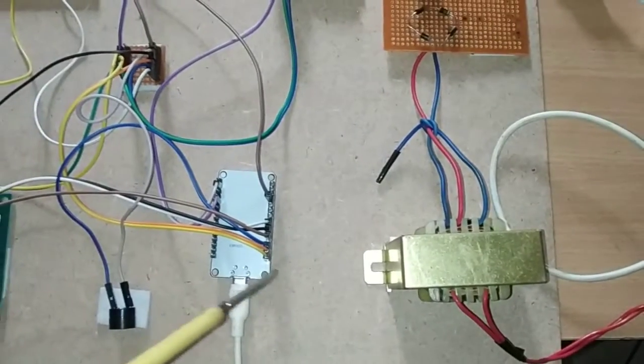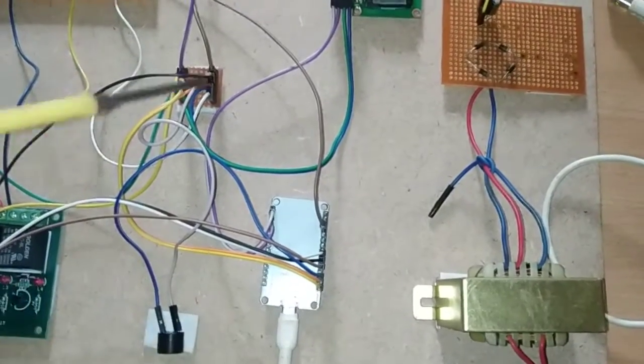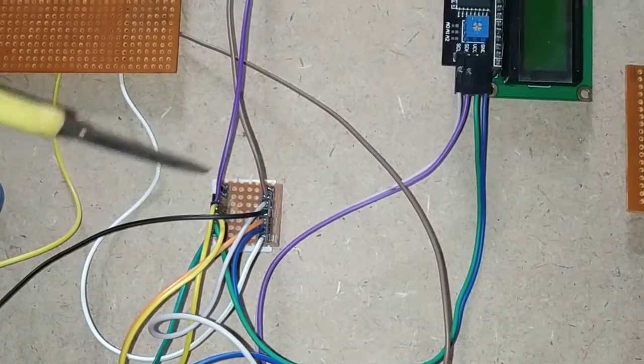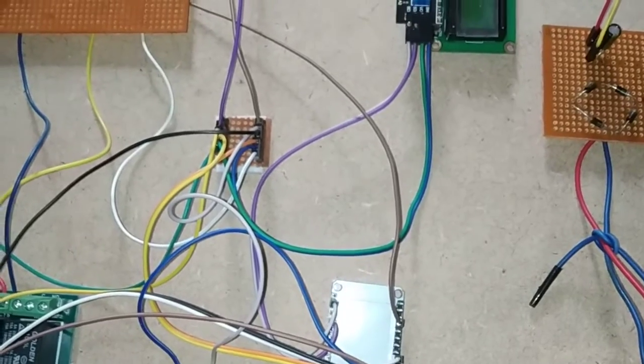From the NodeMCU we have two pins — VIN and GND. These provide a 5V DC supply and ground connection. From those two pins we connect to a power junction, from which we can distribute the 5V and ground connection to all components used in this project. This is one way of providing power supply.